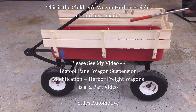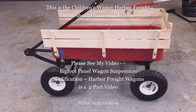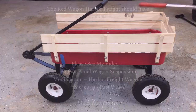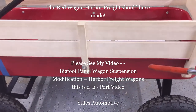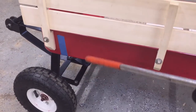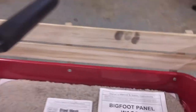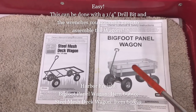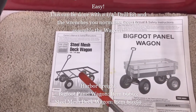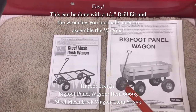Today I'm going to talk about children's wagons. This is the panel wagon that Harbor Freight should be selling — the Harbor Freight Bigfoot panel wagon on top, with a steel mesh deck wagon suspension underneath it, to make an improved children's wagon. This is a two-part video showing how I take a Bigfoot panel wagon and add the suspension from the steel mesh deck wagon to make an improved wagon.